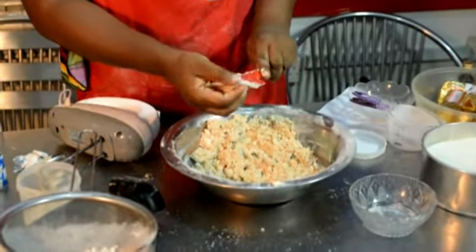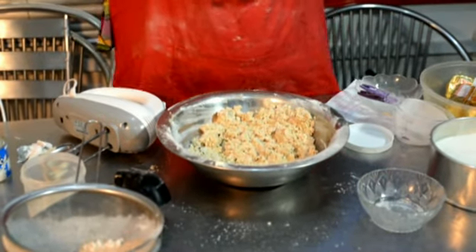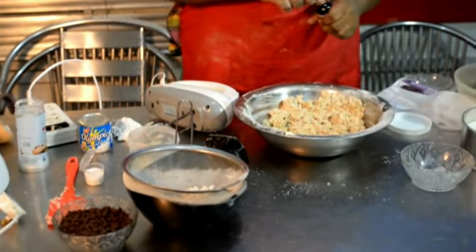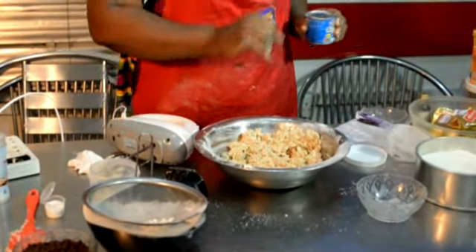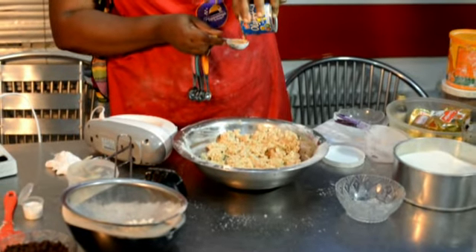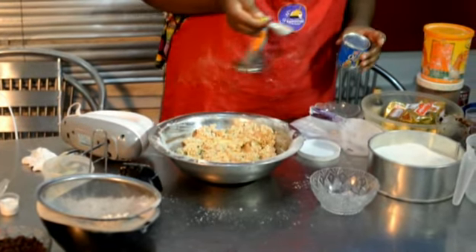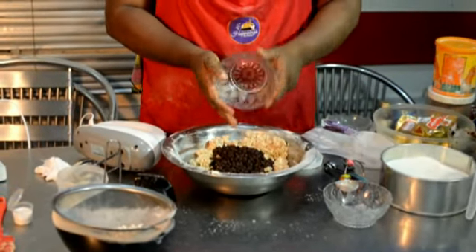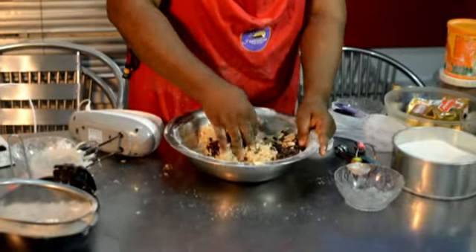I'm going to remove this and use my hand now. If you have a problem with that, wear your gloves. I need to open this flavor — about five milliliters of flavor. Then I'll measure two tablespoons of milk and add that in. This is actually a chocolate cookie recipe.